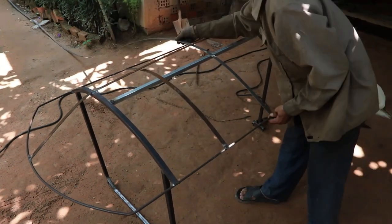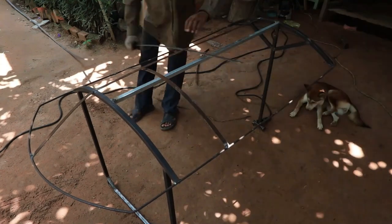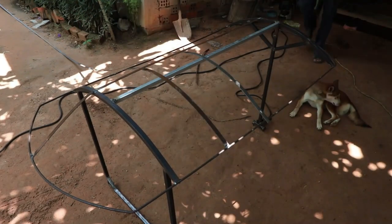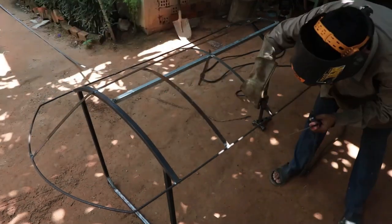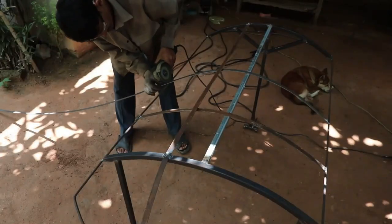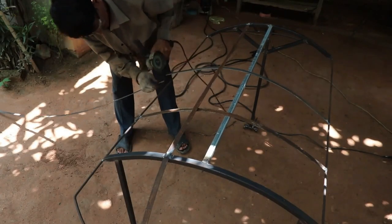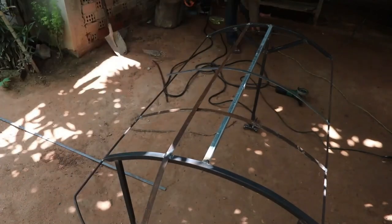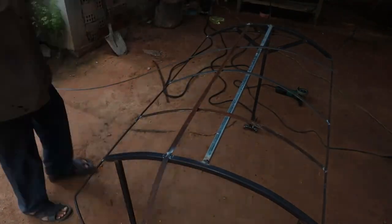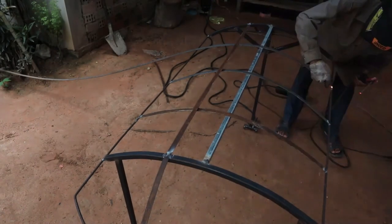My dogs love to stay around me and follow me everywhere I go. When I finish, I'll show my dogs — they also love to ride the motorbike with me around here.